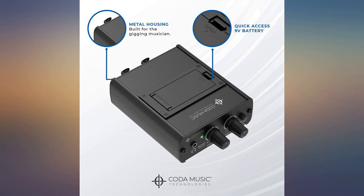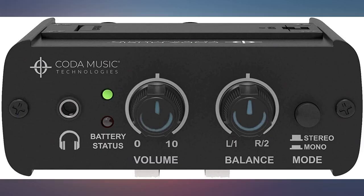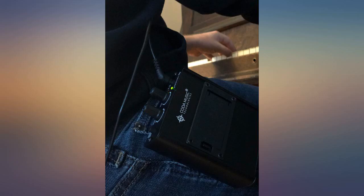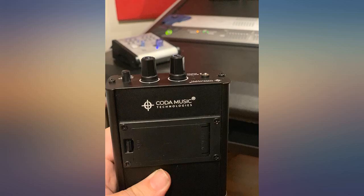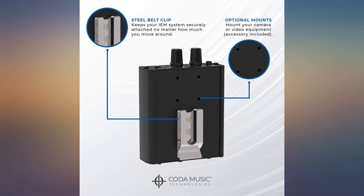I absolutely love this. The sound in my ears is now great. I recommend this over my wireless transmitter. I simply attach the 25-foot headphone wire to my 25-foot instrument cable and I am good to go. Very easy to use — makes sound check easy and quick and saves my ears on loud stage volume situations.